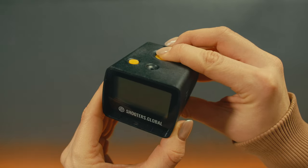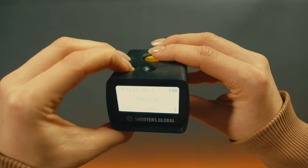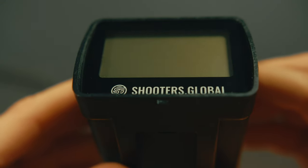To turn on the timer, press and hold the start button. To turn it off, press and hold the function button and quickly press and release the start button. The timer will also turn off automatically after 30 minutes of standby.